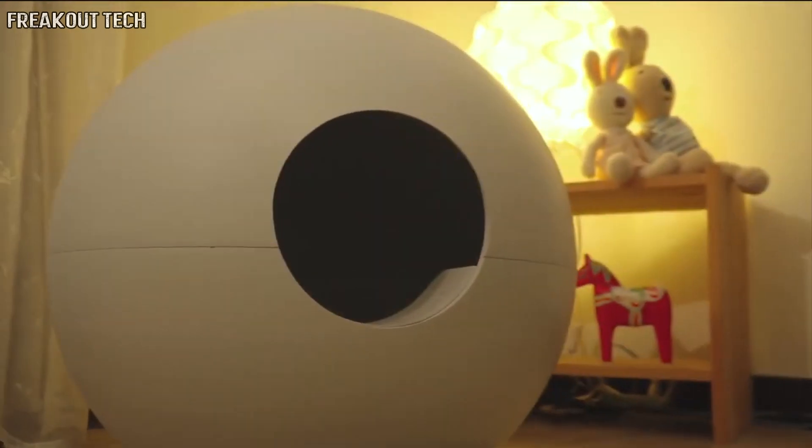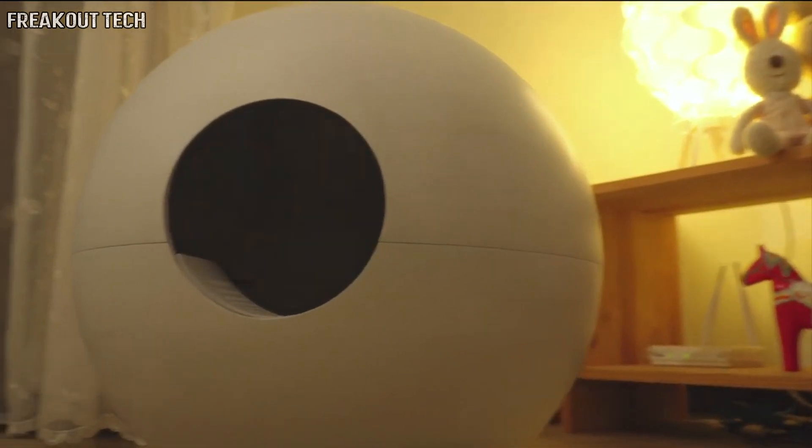If you have a cat, the JNR Litter Box will not only help you — the many thoughtful designs will surprise you as well. Next, I will be demonstrating how it works. You only need a few steps to clean the waste.